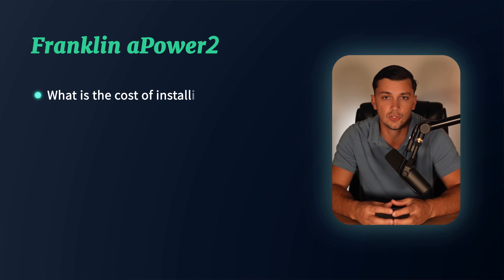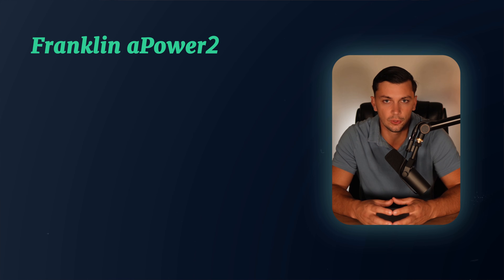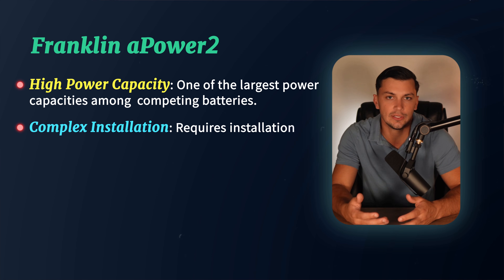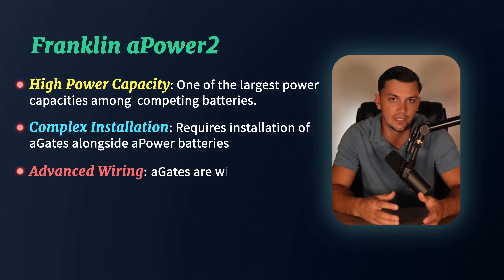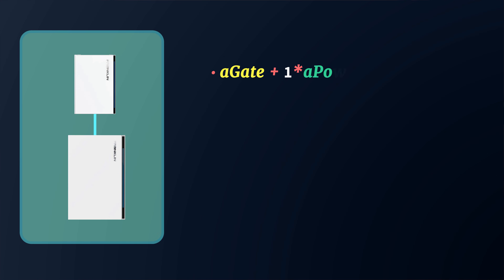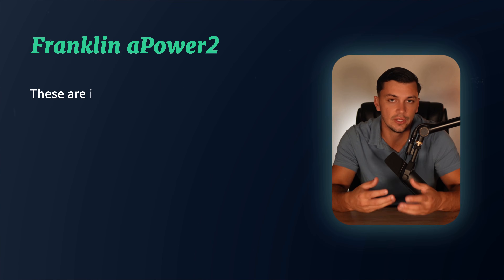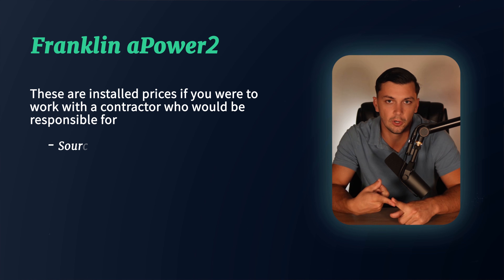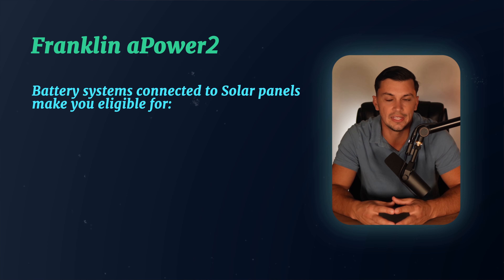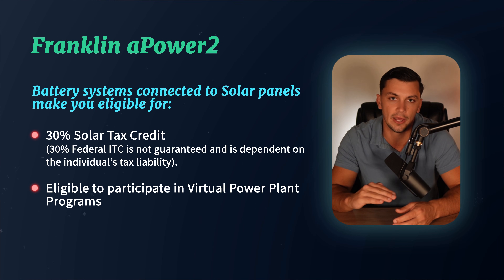Franklin batteries are certainly on the pricier end for home energy storage systems. This is due not only to the large power capacity but also to the more complex installation, since contractors must install the A Gate alongside the APower batteries and wire it to support the generator connection, smart circuits, and vehicle-to-load charging. The first battery, which comes bundled with the A Gate, will likely run you just under $15,000 installed. Each additional battery after that is around another $9,000 per unit. Since these battery systems are connected to solar panels, you'll be eligible for the full 30% solar tax credit, and they're also eligible to participate in virtual power plant programs, which can further reduce costs over time.